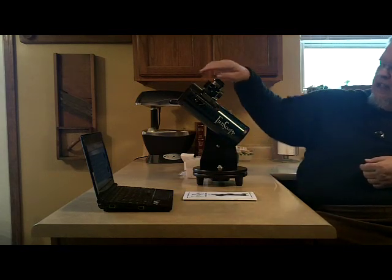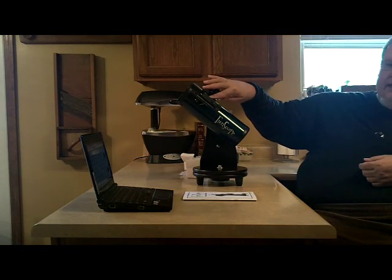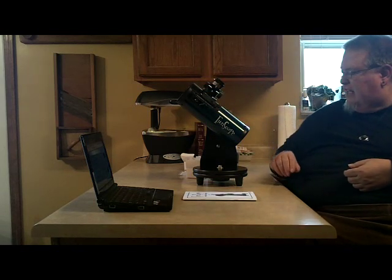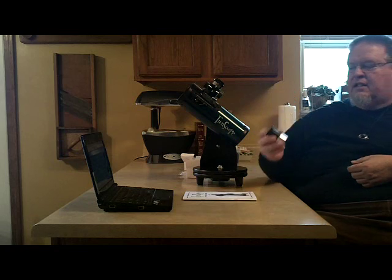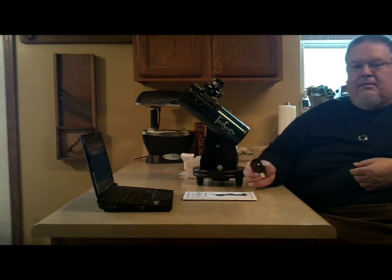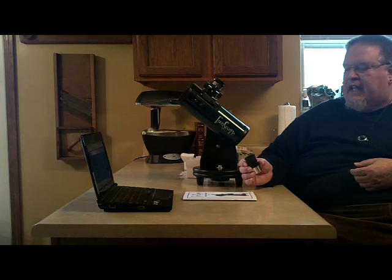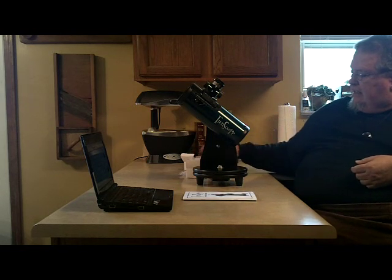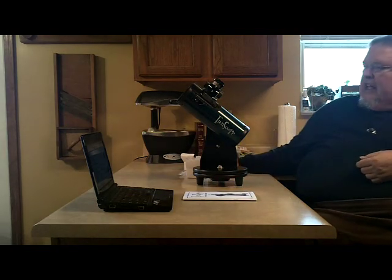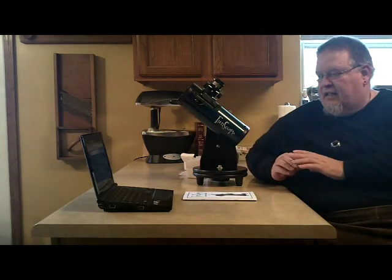It comes with a red dot viewfinder that helps you locate objects in the sky. It comes with two eyepieces: a 20 millimeter and a 10 millimeter. The 20 millimeter will give you 15 times magnification, and the 10 millimeter will give you 30 times magnification. You can buy any number of lenses for these telescopes as long as they are one and a quarter inch diameter lenses.